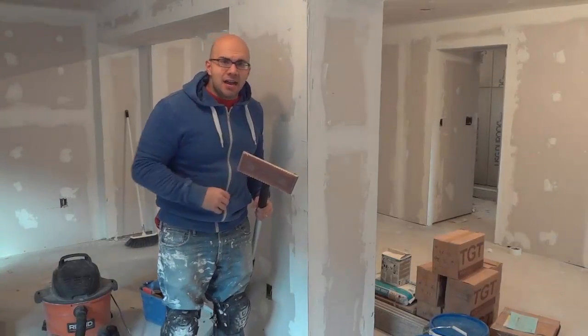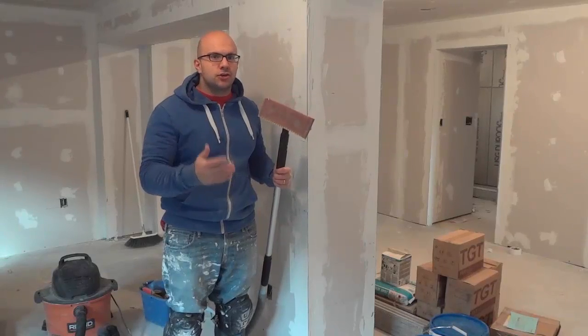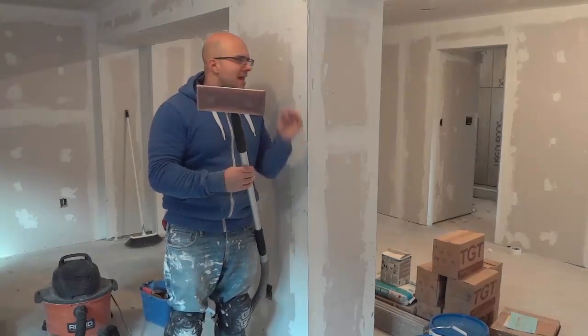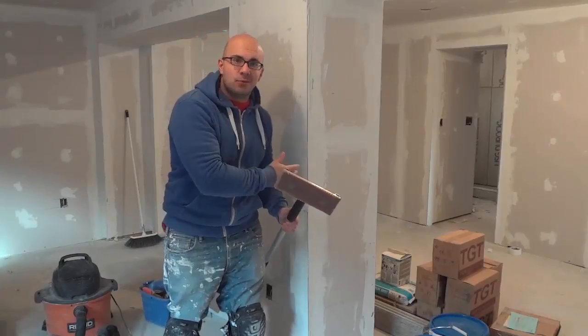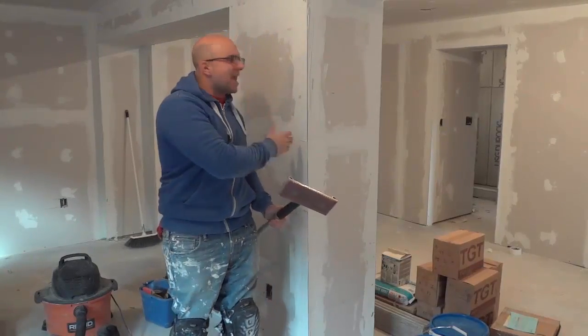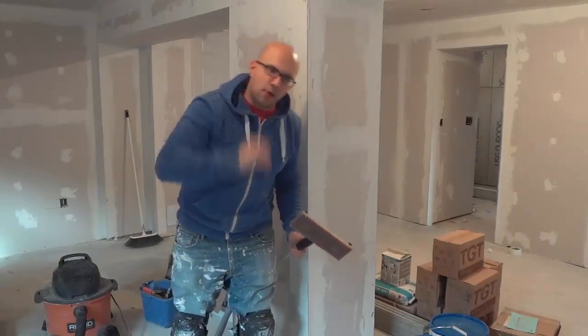Hey everybody, I'm here today to do a review of the Richard Vackpoll. This is the Richard Vackpoll, and it is an extremely useful tool that will allow you to sand drywall without any dust. Yes, I just said that — you can sand down drywall and mud without any dust.